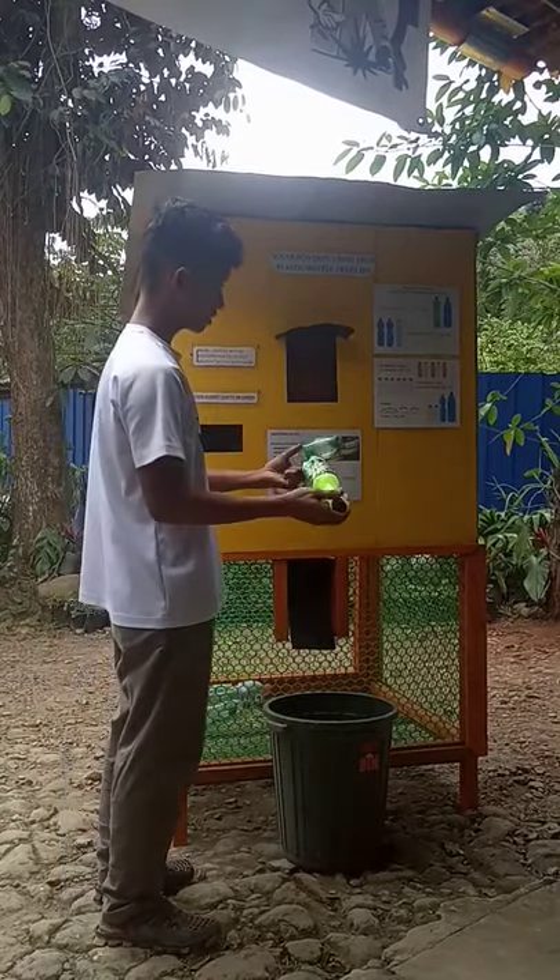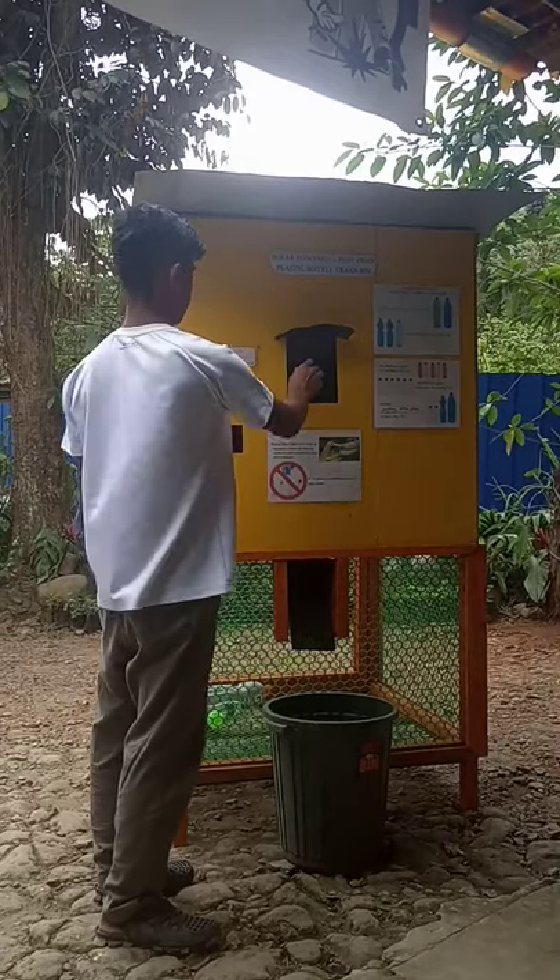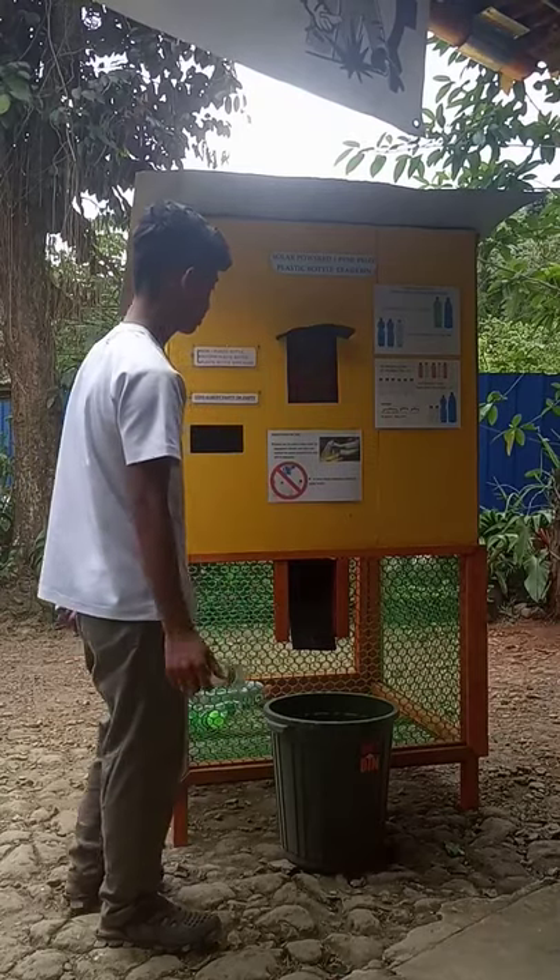I programmed the system to distinguish each plastic bottle, so you can get your 1 peso coin.